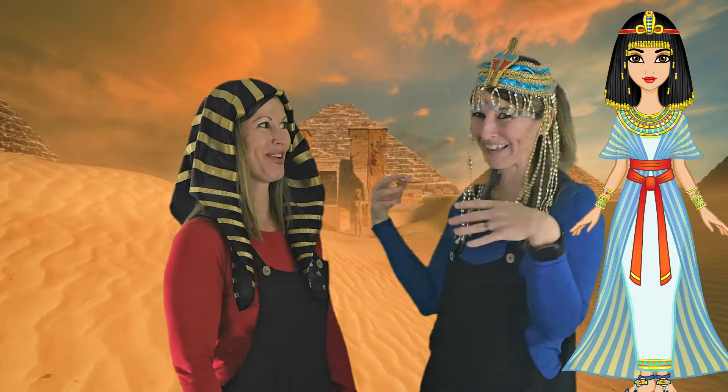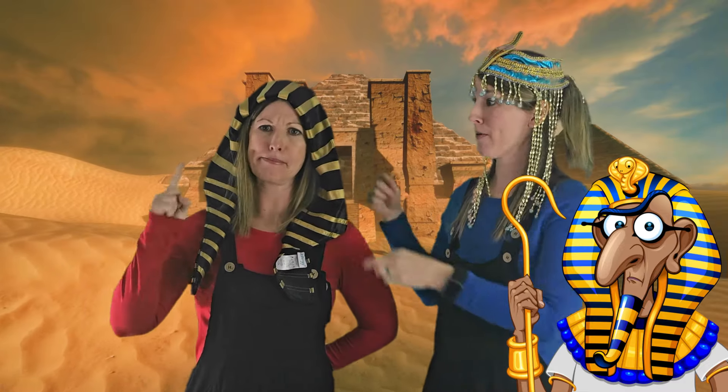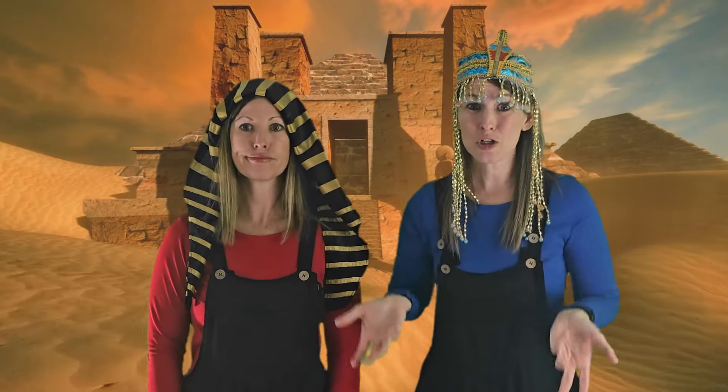A long time ago the pharaoh was in charge of Egypt. He thought there were way too many Israelites — he was afraid they'd get more and more people and kick him out of power. So he came up with an evil plan: every baby boy was to be thrown into the Nile River. That is so mean! And babies don't go in the water without their mommies and daddies.